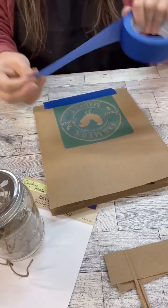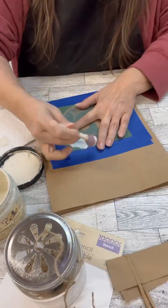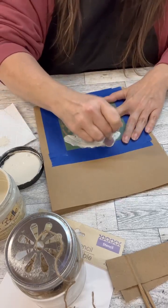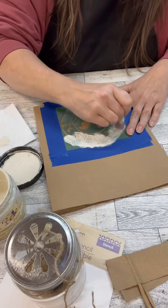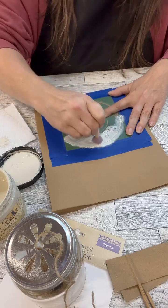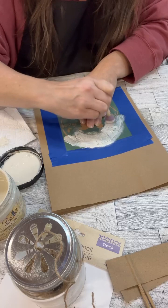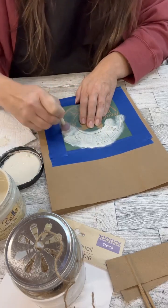Be careful if you are going to do this on a bag, because we need to make sure when we pull that painter's tape up that we don't pull any of the fibers of the bag up. I'm just using some chalk paint and dabbing it through. I'm not getting the paint perfectly perfect — I like when it has a little distressed look, where you get a little bit of paint here and maybe a little more over there.